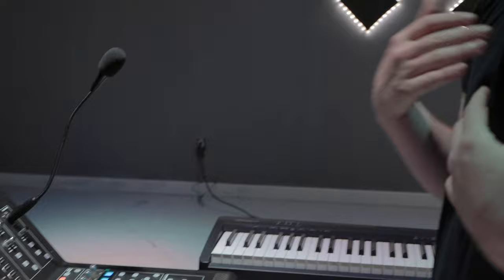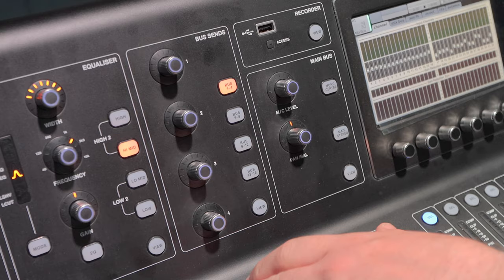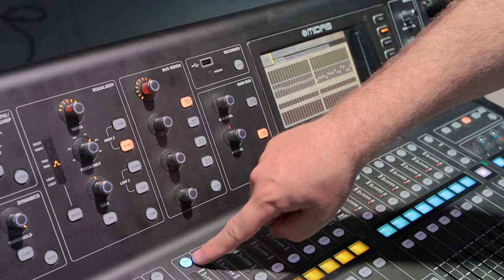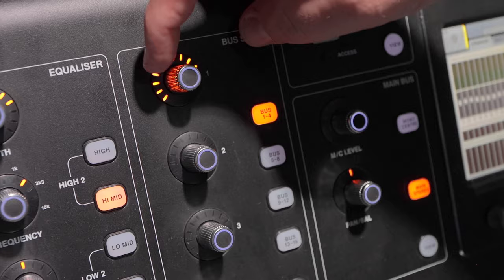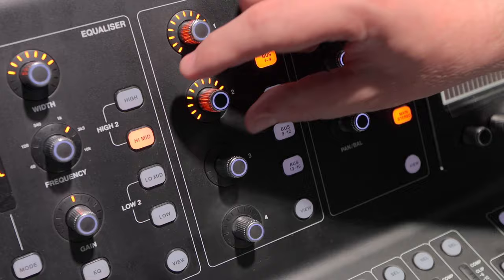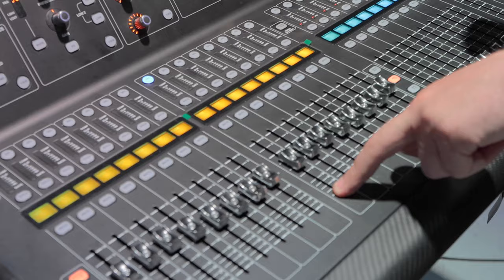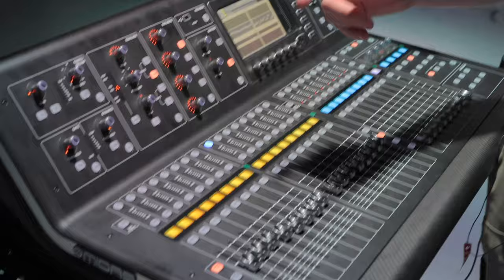The other way to do your bus sends is up here in the top section. Let's say we want to send the bass on channel nine to the first four buses. We can see very clearly the bus send one to four. It's already at about zero dB or minus five because we've already sent it with the fader flip. But if we want to send just that channel to mixes two, three, and four independently, we can do that and send independent amounts of level to each. There are two different ways — I personally like the fader flip for doing a whole mix at once, but the bus send section works great instrument by instrument.